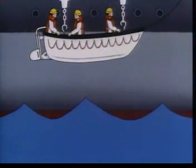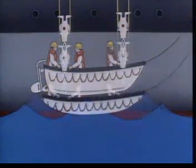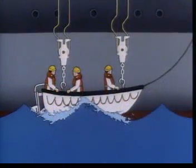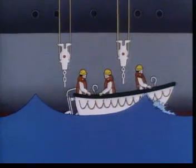Bunun önüne geçmek için filika tam dalganın tepesindeyken ya da dalga tepesinin hemen ardından suya değmelidir. Sonra da filika kastanyola açık durumdayken iki dalga arasına yani dalga çukuruna girmelidir. Böylelikle filikanın matafora halatlarını kurtarması sağlanır ve filika ikinci dalganın tepesinde oturduğunda serdümen matafora halatlarının fora edilmesi komutunu verir.